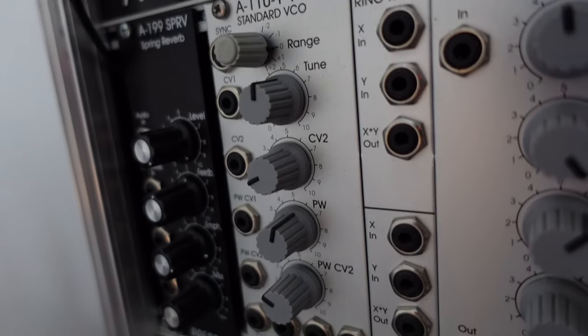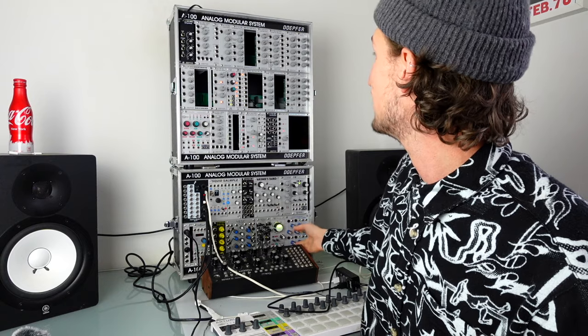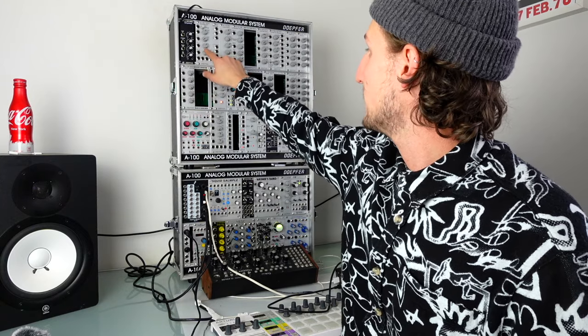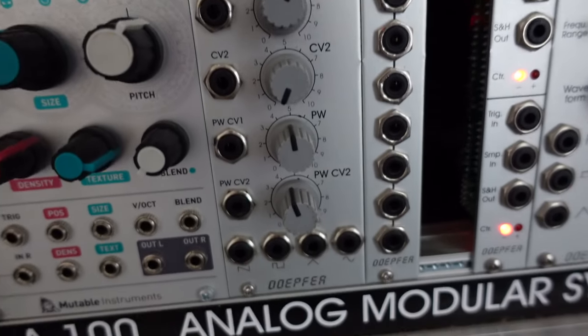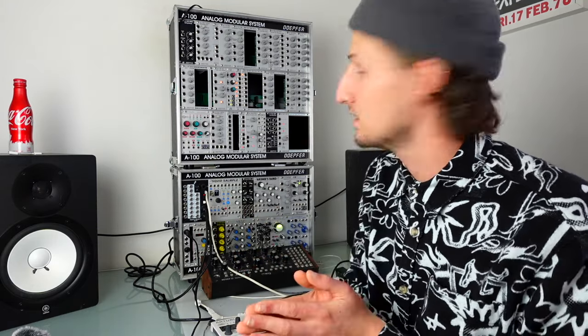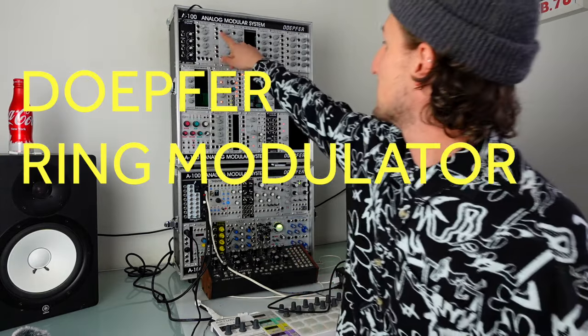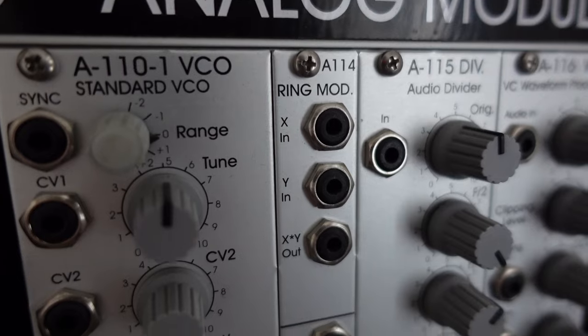Next up is the Doepfer A110 VCO. I've actually got two of these — there's another one here — and until really recently this one was in the bottom case. The only reason it moved out is because the Buchla oscillator came out. That said, it's really cheap and I love that these have got octave switches. Since moving to the Buchla oscillator as my main analog oscillator, I've really missed that — it's great in performance to drop it down octaves and have it become the bass part.